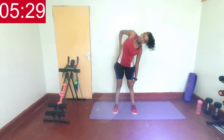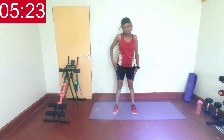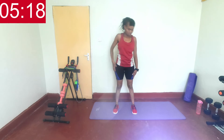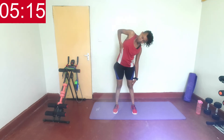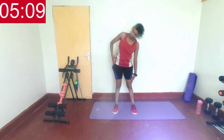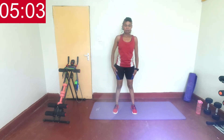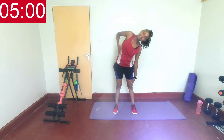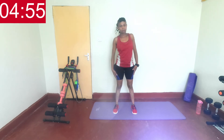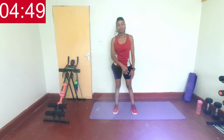Slide that hand down, now go back up. As this one comes up, then the other slides down. Breathe. Twenty seconds left, keep going. You got it. Last ten. Last three, two, one, and rest.